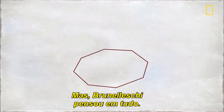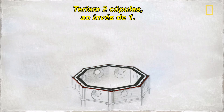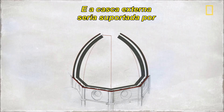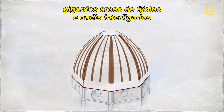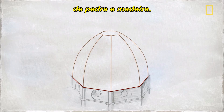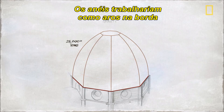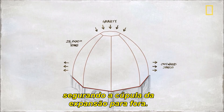But Brunelleschi had that covered. There would be two domes instead of one — an inner and an outer shell — held together by giant brick arches and interlocking rings of stone and wood. The rings would work like hoops on a barrel, keeping the dome from expanding outward.